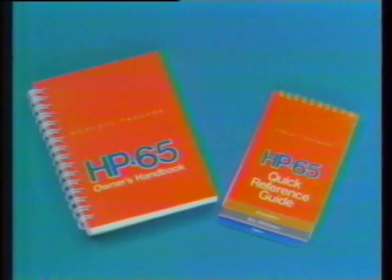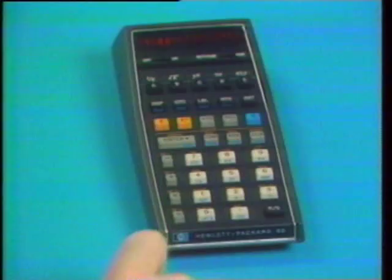The only additional materials you need are the Owner's Handbook, the Quick Reference Guide, and an HP-65. The 65 welcomes your experimentation. Try what makes the most sense to you — most likely, you'll be right. Pushing buttons will never hurt the HP-65.